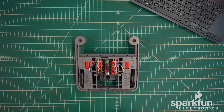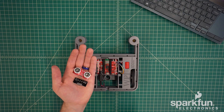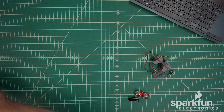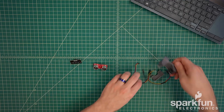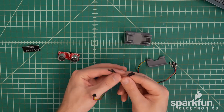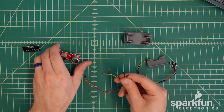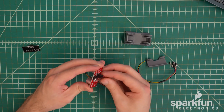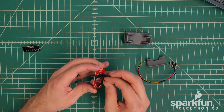Now the motors are installed; we can work on the sensors next. Just like the motors, it's easier to do some pre-assembly first, so we'll put the chassis off to the side. It's best to connect the cables to the sensors first. The loose ends of the connectors need to plug into the headers on the boards. Each pin of the header is labeled with some text, so we just need to match each pin with the corresponding color of the cable.